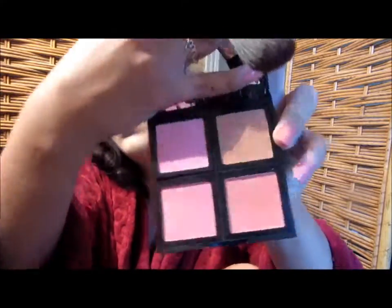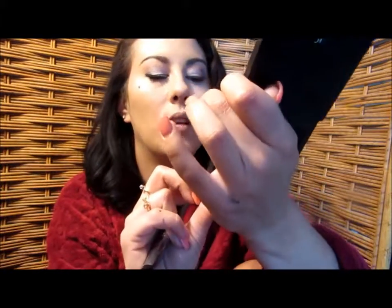When all else fails, use your finger. Then going in with my elf Blush Palette — I'm going to use the peachy shade, which has little gold flecks in it, so it will still give us that shimmery glowing effect I'm going for.